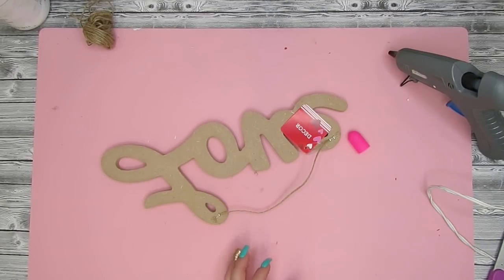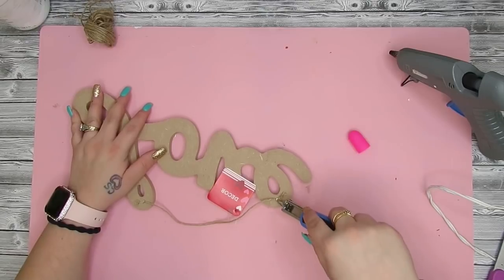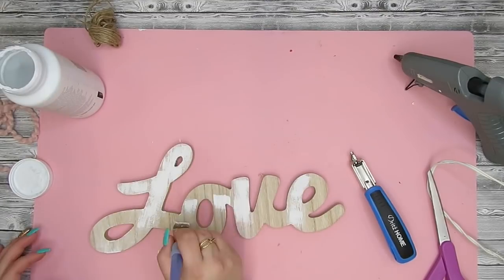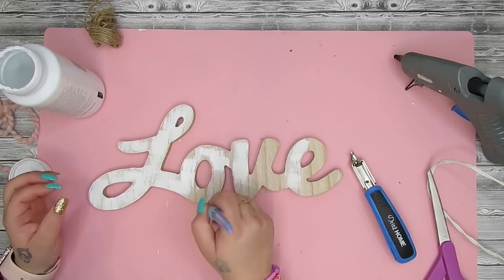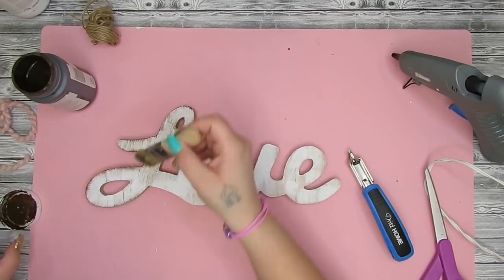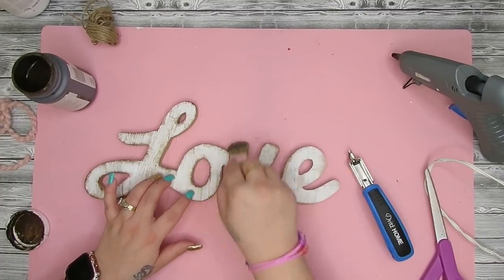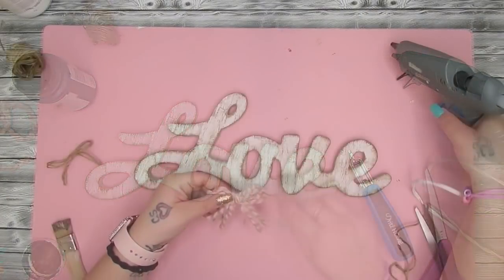Once I had both those sides done I take this piece — it's not wood, it's more like MDF board, but it's pretty thick so it's nice quality especially for a dollar. The front looks like wood but it's not completely wood. I took my staple puller and pulled the staples out from the hanger, then took my white Waverly chalk paint and gave it a light coat so that faux wood would show through. I then take my chip brush and Antique Wax and distress the edges as well as the word.